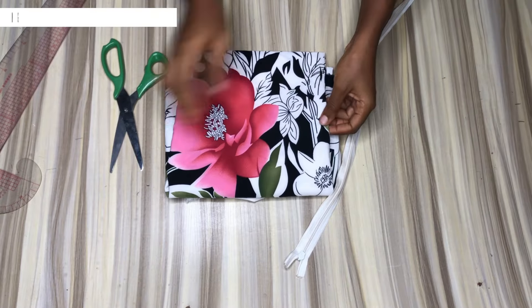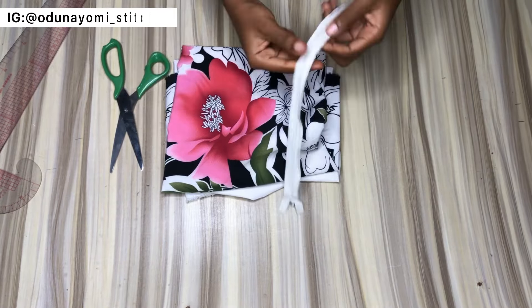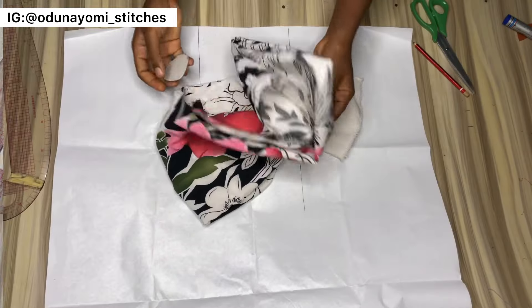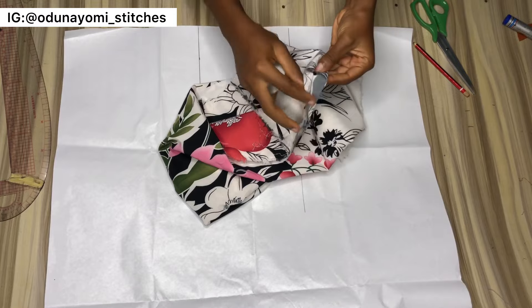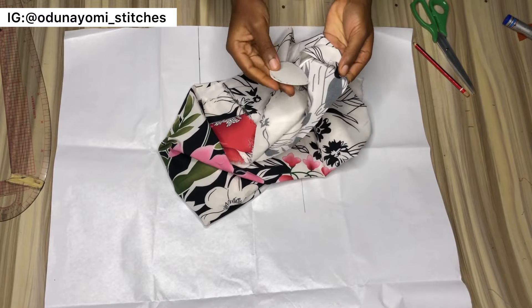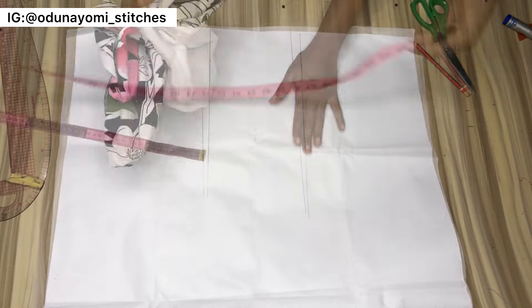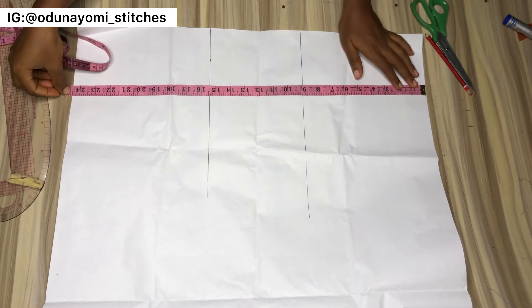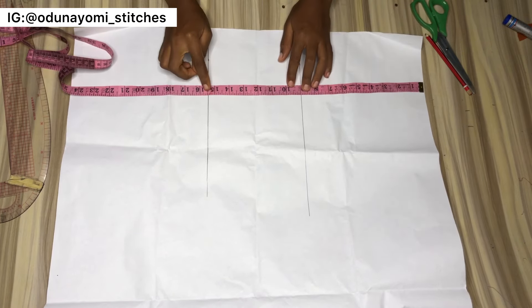Welcome back, guys. This is the material we're using — it is one yard — and this is my invisible zipper. I won't be cutting my fabric directly because of the color of my fabric and chalk, so you won't see it. I'll be drafting a pattern. If you have your fabric, you can go ahead and mark the same thing directly on your fabric.